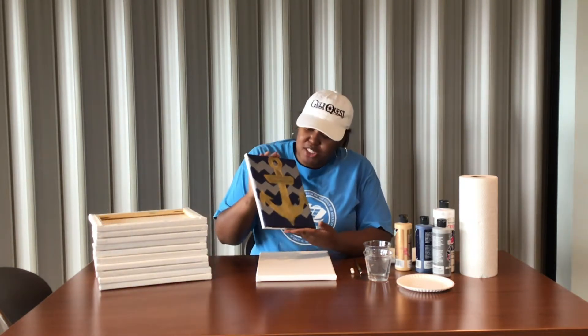Hey everyone, my name is Christina and I'm the marketing specialist here at GulfQuest. But if you've seen any of our other painting videos, you know that I am GulfQuest's resident painter. So today we're going to paint an anchor, and we tried to do a cute little chevron background, so we're going to show you how to do that.